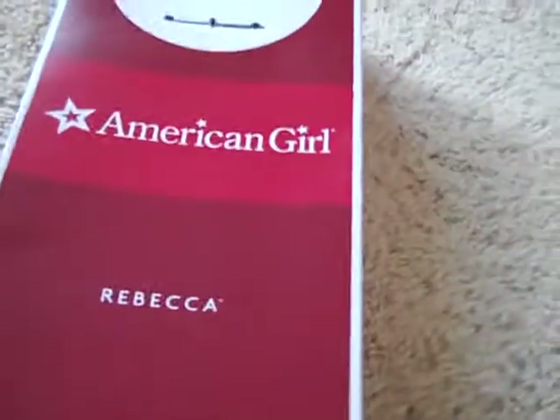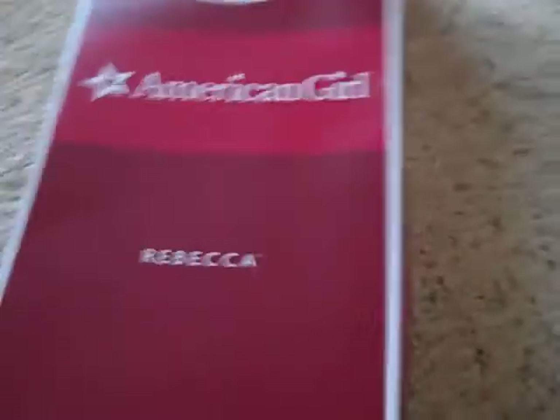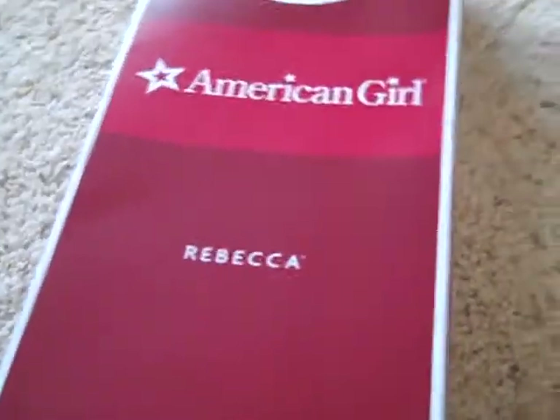The first material you're going to need is an American Girl doll box. Now this one's Rebecca's, but it doesn't have to be Rebecca's — it doesn't matter whose it is. You're going to put the top part on the back so that it looks like a headboard.